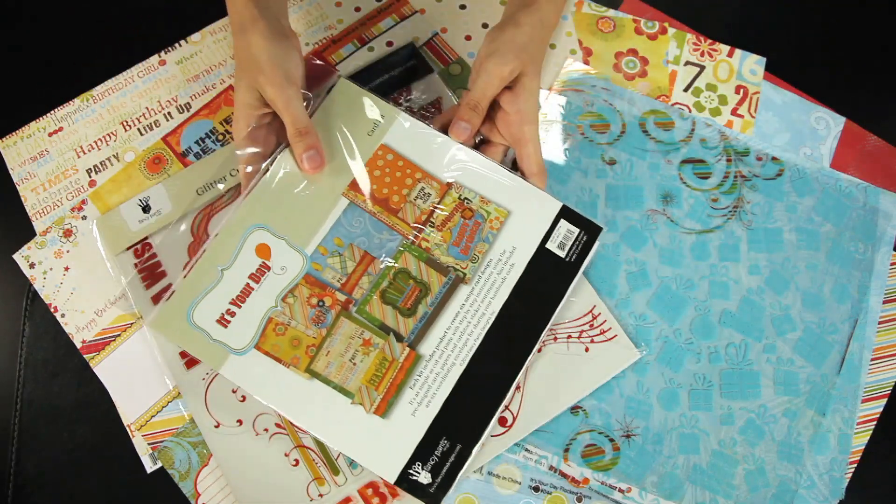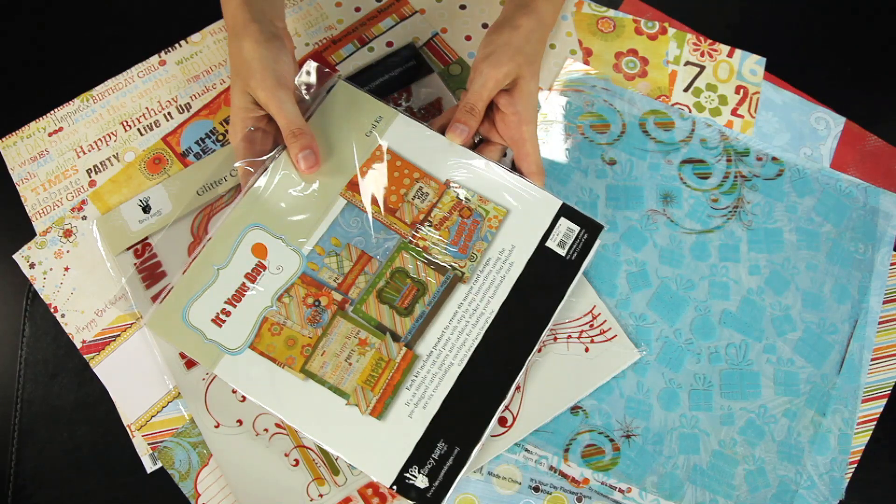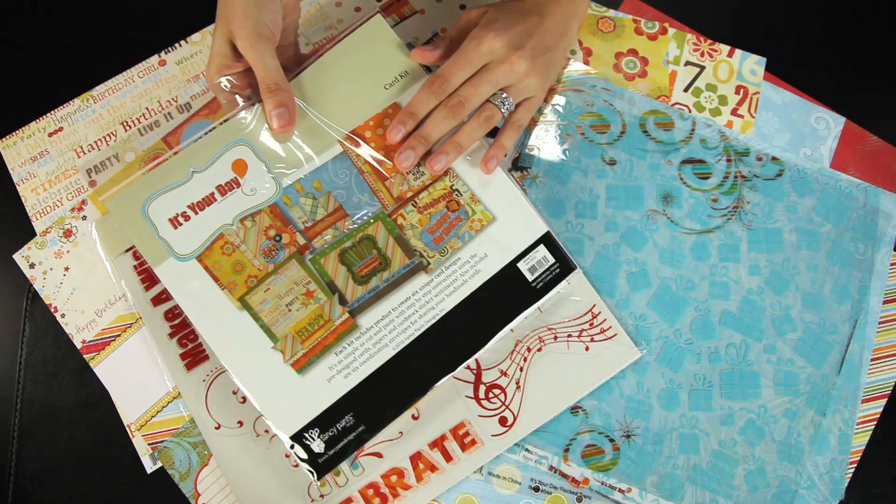This is the It's Your Day card kit. You get everything you need to create the cards you see on the front, and it also comes with instructions.